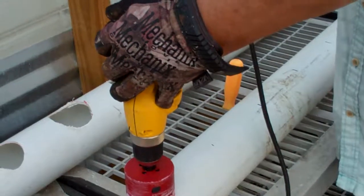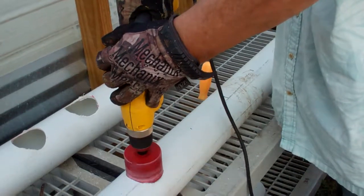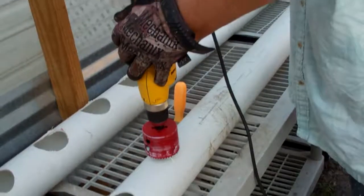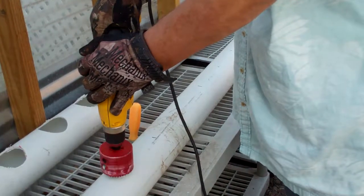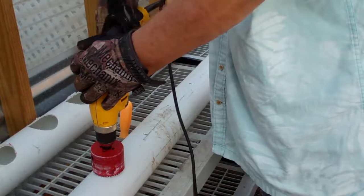And then you're going to reverse it and cut your hole in reverse. I'm going to show you what happens if you don't — what happens if you do it too tight. We'll have to see if it jerks like that. It doesn't cut it, so you have to do it in reverse.